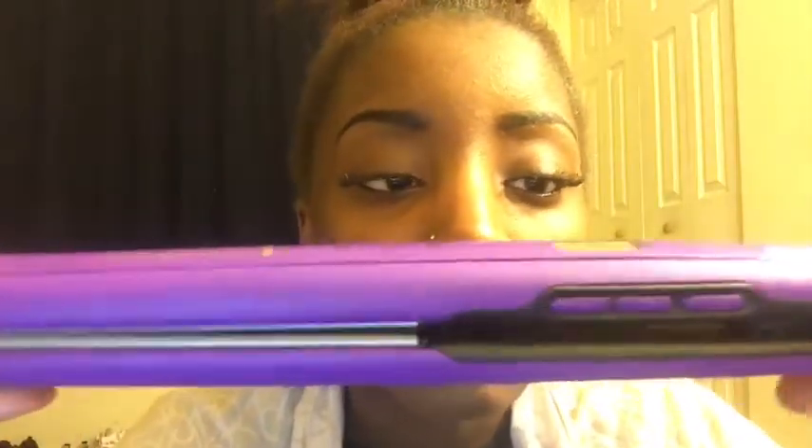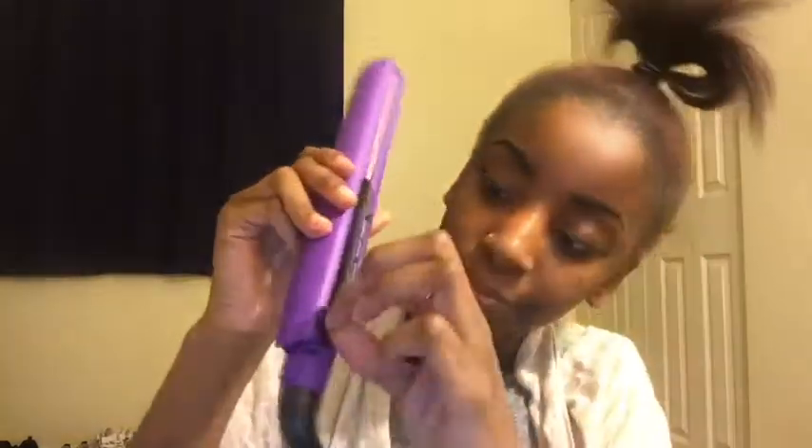These are the flat irons. They're purple, there's a digital button. You turn it on, you know, control the heat temperature. The only thing I don't like about these is that when you're ready to close it, you can't — that little twisty thing on the side where you close it. Other than that, let's just record.